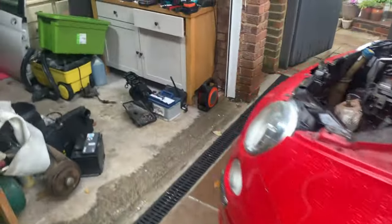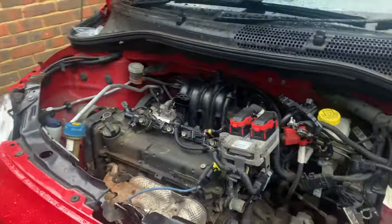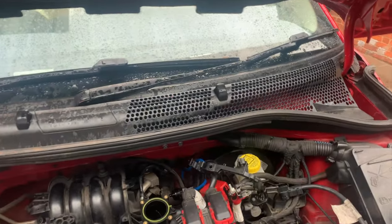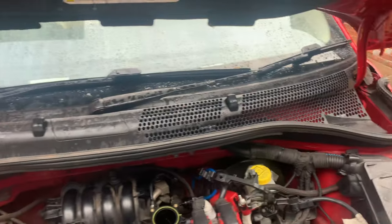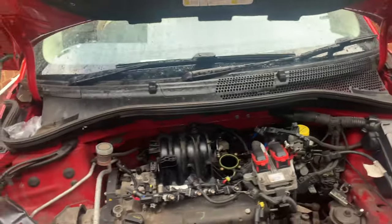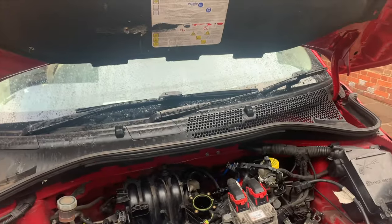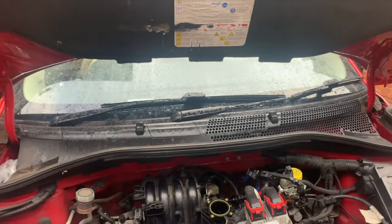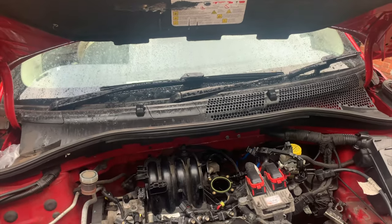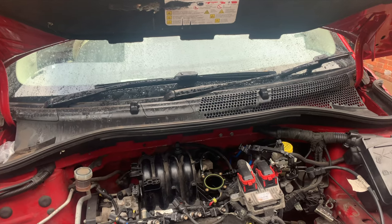So check that: when getting into a car you're thinking of buying, have a feel of the carpets both sides to see if they're wet. Put your arm around the back on top of that airbag ECU box and check if it's wet. Check that scuttle panel — make sure it's free of water. Again, another bargaining chip when buying, and something to be aware of for general maintenance.